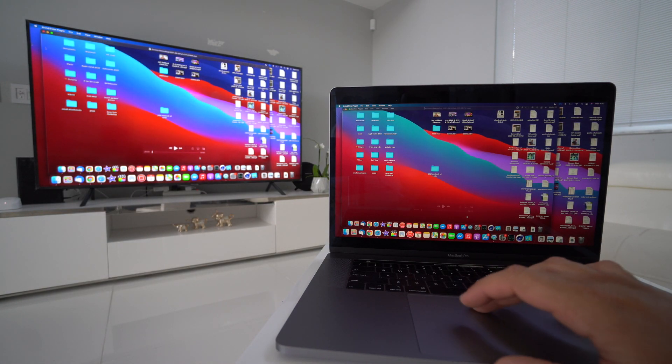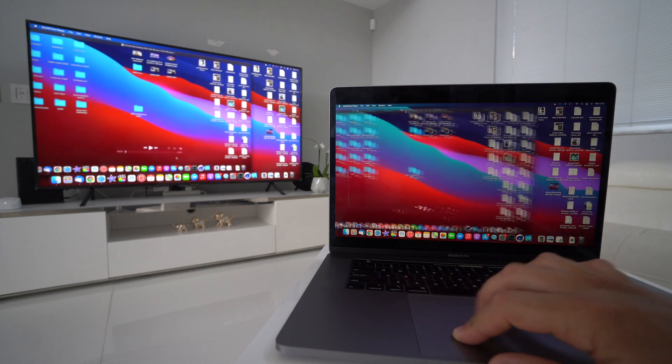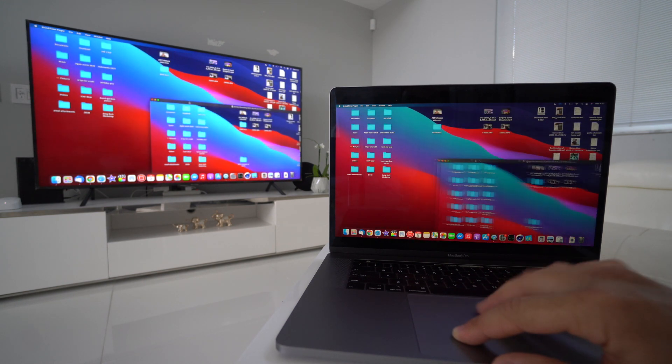Now whatever is on the screen of my MacBook will also be on the TV screen as well. It's super simple.